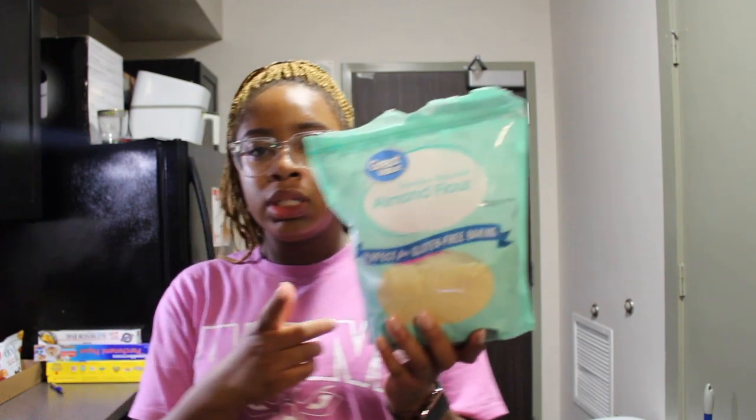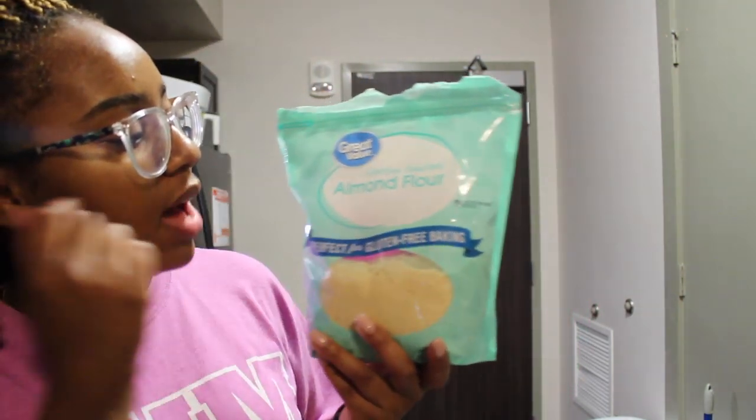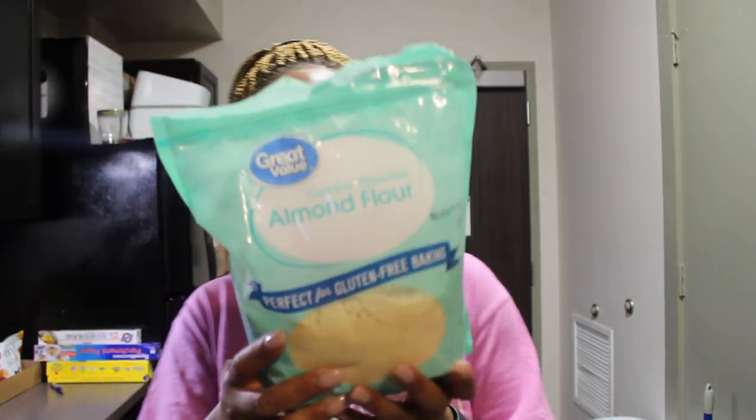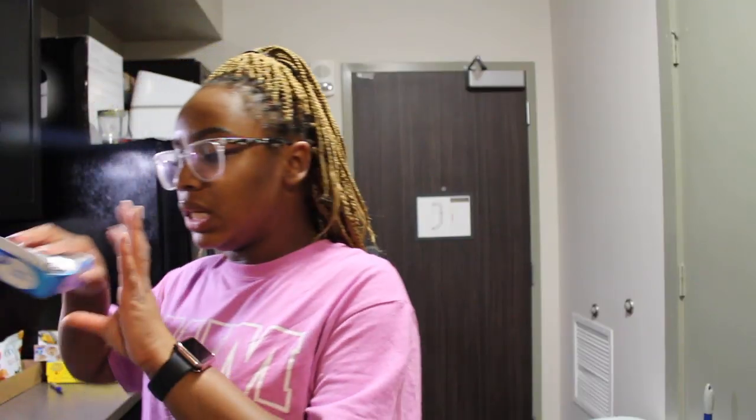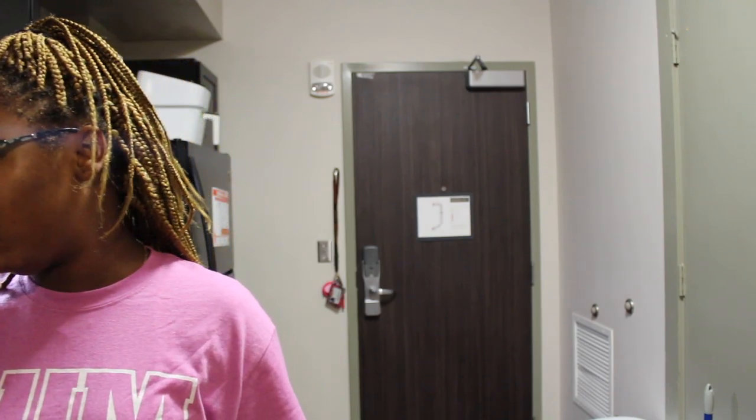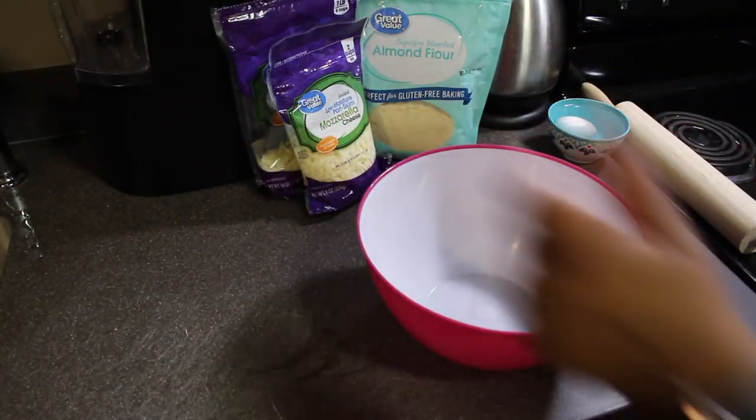We're going to do the dough first using something called fathead dough. Fathead dough is basically a cheese dough made with almond flour or coconut flour. I'm using the super fine almond flour from Great Value, mozzarella cheese, a tablespoon of cream cheese, and one egg — which is currently sitting in some warm water because I didn't prep this before.